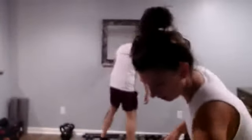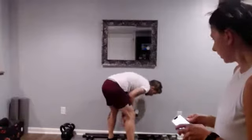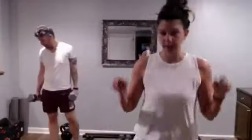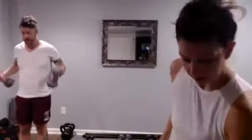All righty, 30 seconds on the clock — curtsy lunge, shoulder press, curtsy lunge, shoulder press. So it'll be side press, side press. All right, here we go.